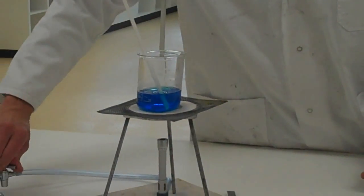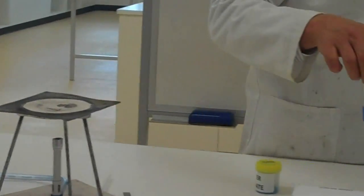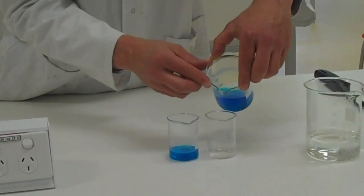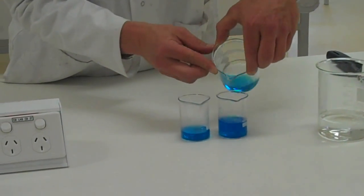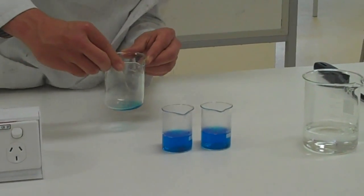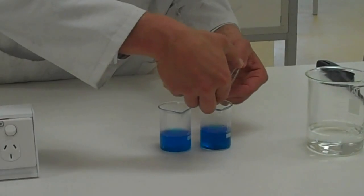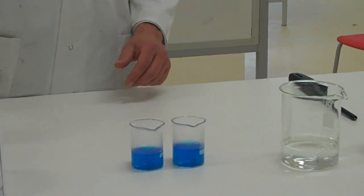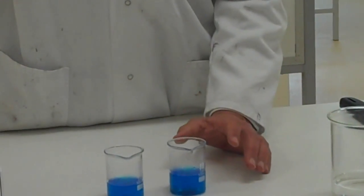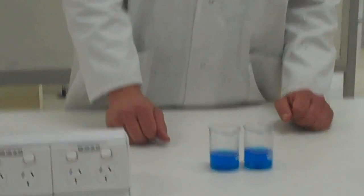I'm going to turn off the Bunsen burner. What I'm going to do with this solution now is pour half into each of these smaller beakers. It is important that we get this right — if we're making this a 100% fair test, we'd make sure they are spot on the same. So what we have are two smaller beakers, both with the same solution from the same beaker, with exactly the same amount of copper sulfate, because I just halved it up. The volumes are pretty much the same, which is important.